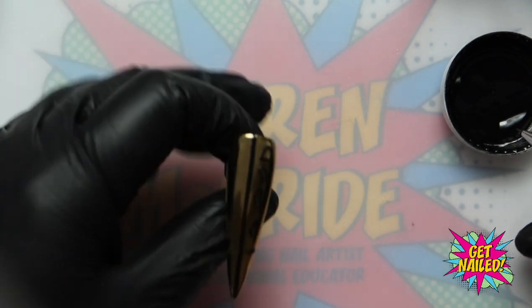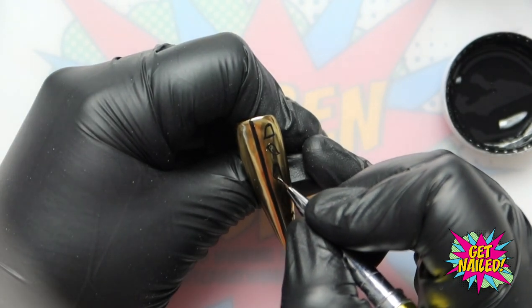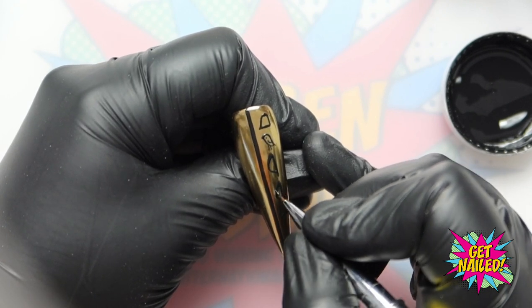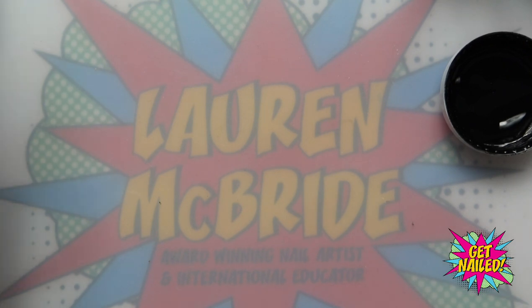That nail is going into the lamp for a cure. I'm bringing the hieroglyphic nail out and I'm just going to thicken up that first feather ever so slightly so it matches the second one, and just refine that slightly. Then I'm popping that back in the lamp for another full cure.